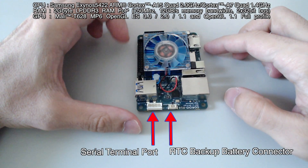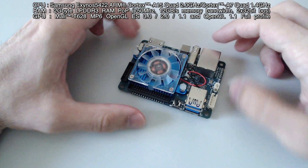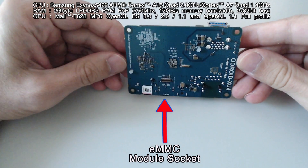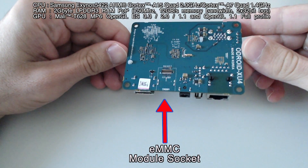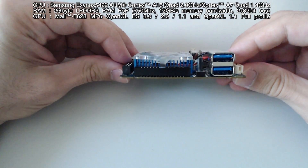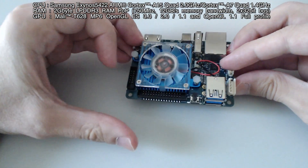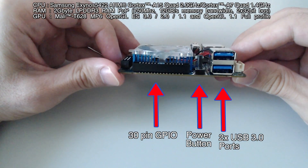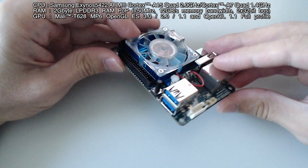Here we can see the serial terminal port and the RTC backup battery connector. This is the eMMC module socket, and here are the 30-bit GPIO, the power button, and the 2 USB3 ports.